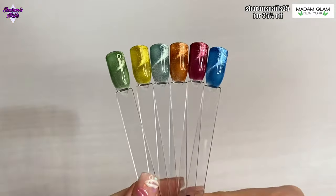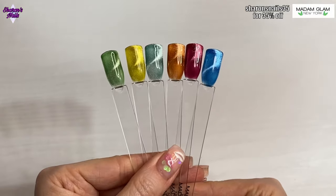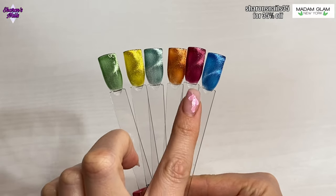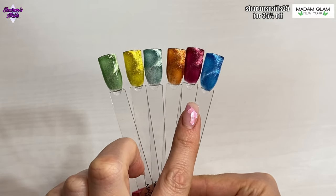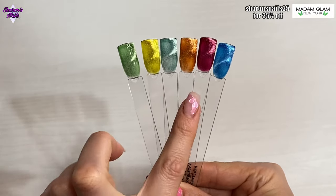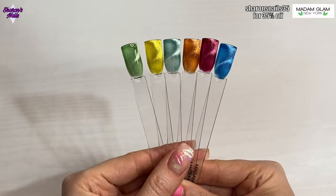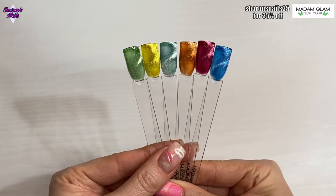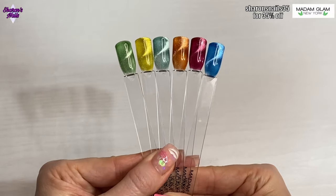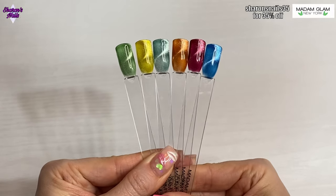Okay, so here they are all together — I hope you can see them. I think they're beautiful. My favorites are definitely the blue one and this dark wine color — that's gorgeous. This coppery orange one is also really nice. These would be really good for winter and autumn nails, and then you've got the more springtime ones with the greens. I really like those. I want to say a big thank you to Madam Glam for sending these out to me.